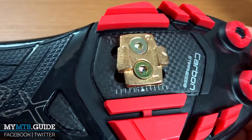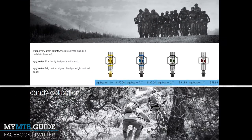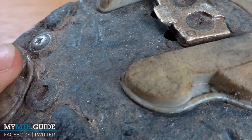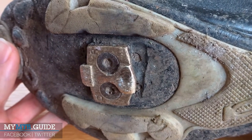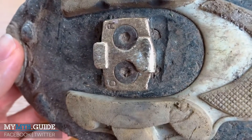Shimano SPDs aren't that harsh on your soles, but other types of pedals are. For example, Crankbrothers Eggbeaters or Time Attack pedals. These use a bar-style mechanism to clip in, but these bars rub against the soles of your shoes, eventually causing some serious damage to your expensive carbon soles, or to a lesser extent regular shoes. And that's where the Crankbrothers shoe shields come into play.